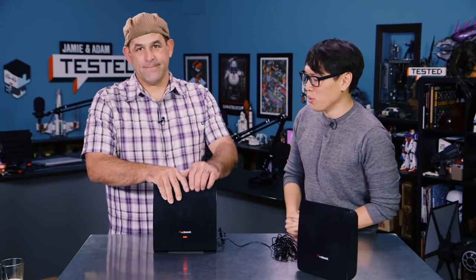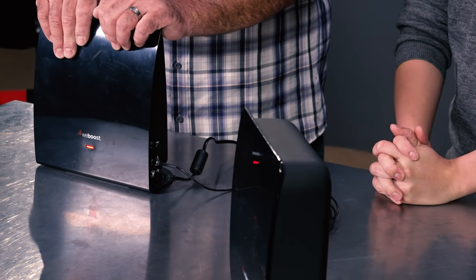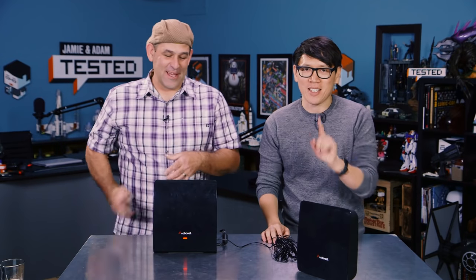We are here today to review a product Patrick's been testing. These black boxes are cell phone boosters. Now, I've had some experience in the past trying to boost my cell phone signal with boosters of all different sizes and kinds, and it seems like they never work. If it's a little gold piece of metal that goes in the back of your phone, it doesn't work. That's not a real cell phone booster.